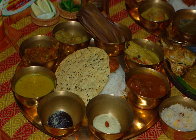Charkori is a unique char-flavoured vegetable dish of Bangladesh and India, found primarily in Bengali cuisine of the Indian subcontinent.